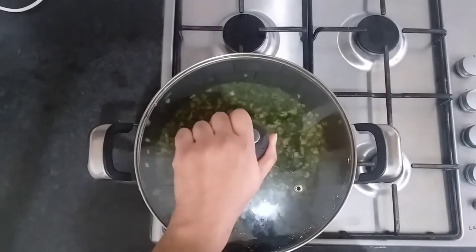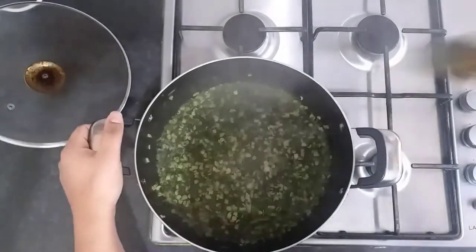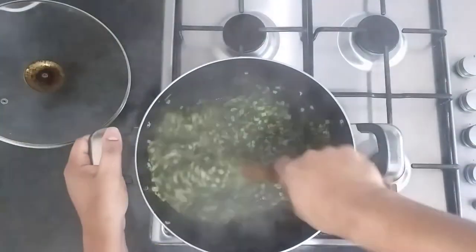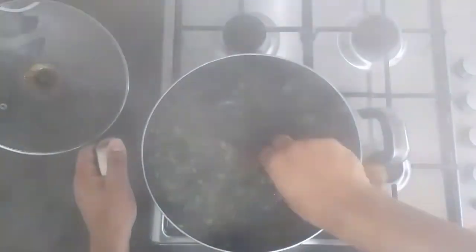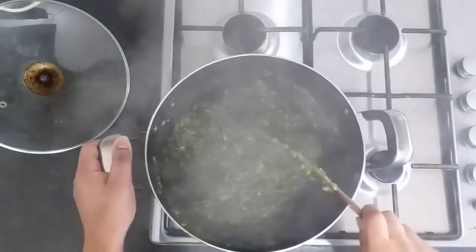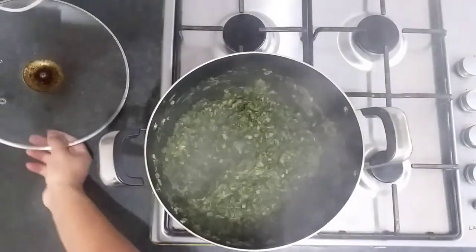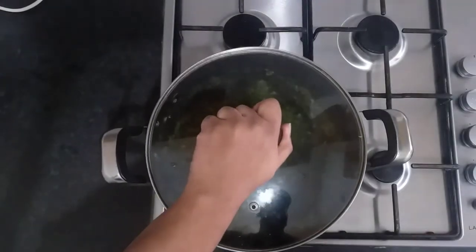We're back after 15 minutes. We're just going to lift the lid up and give this a quick stir, just to make sure nothing sticks at the bottom and everything's mixed nice and well. Then we're going to put the lid on and let it cook for another 15 minutes on a very low heat.